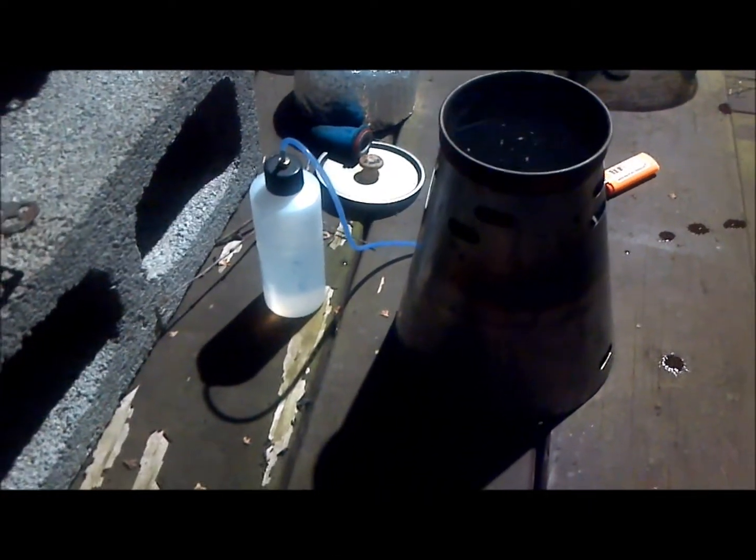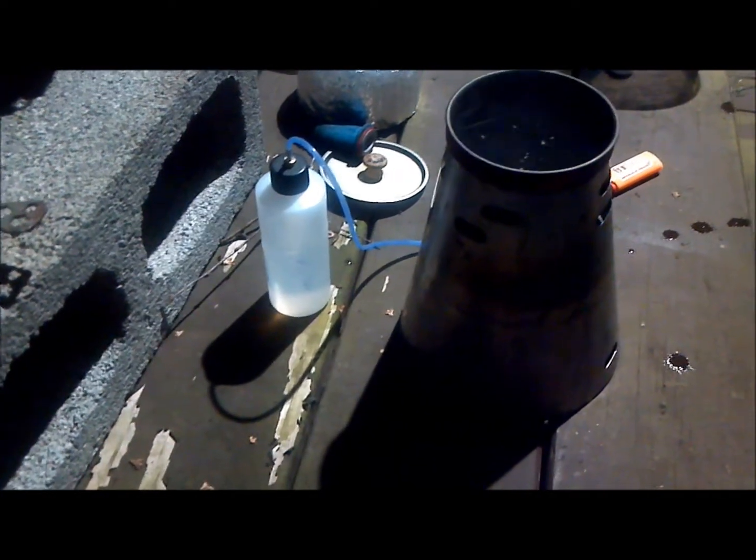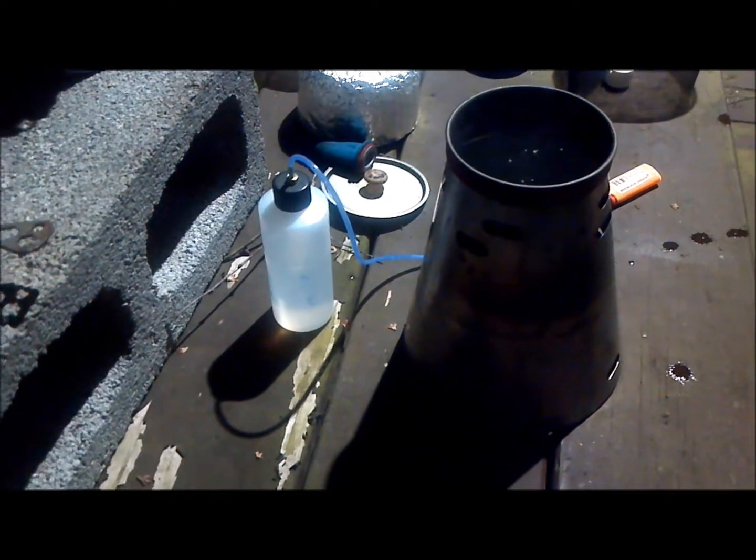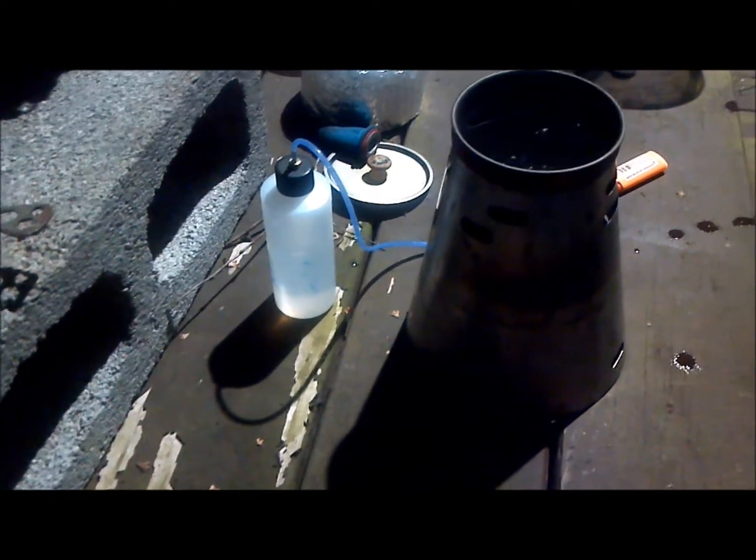Hey guys, it's Medicine Man. One of my favorite stoves of all time is the Caldera Cone — specifically, the Caldera Fissure. Because of that small cup the whole thing sets up in when you're packing to go.